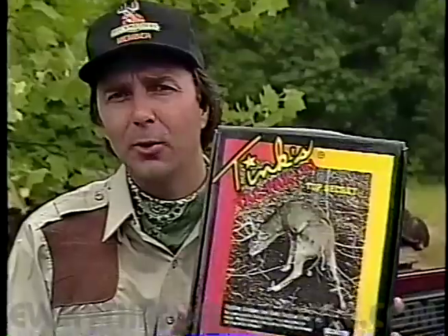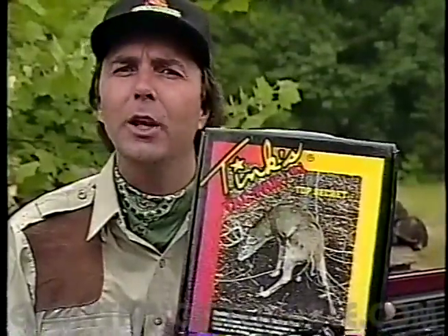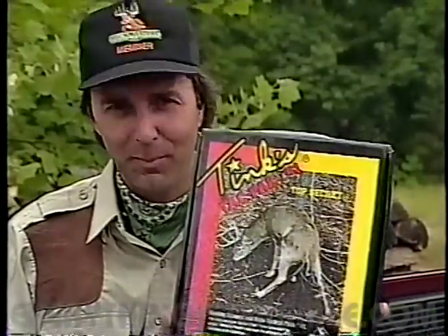Hi, I'm Jackie Bushman. My favorite way of hunting the whitetail is scrape hunting. And the fine folks from Wellington Outdoors have come up with a complete educational kit on scrape hunting called Tink's Tac Pack.